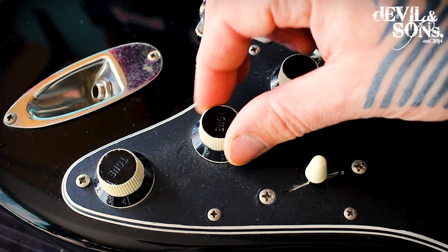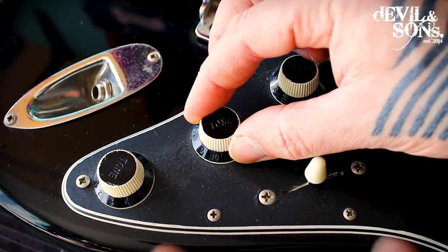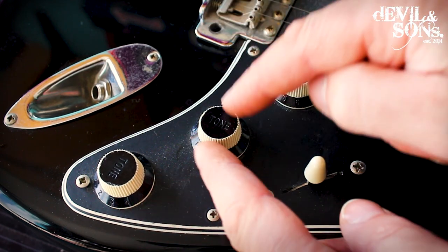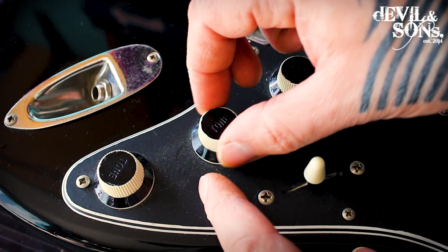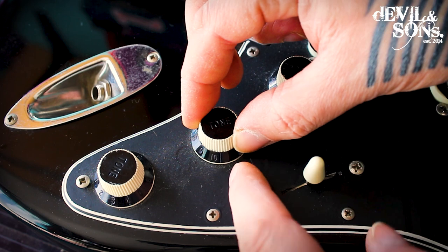Whereas if I turn this tone, I can turn it to one extreme, but then it just keeps moving — and it's actually making that tone move as well. The reason is this is not screwed down properly to the body, so when it turns to the extreme, the shaft finishes turning and the whole pot underneath the scratch plate is turning.